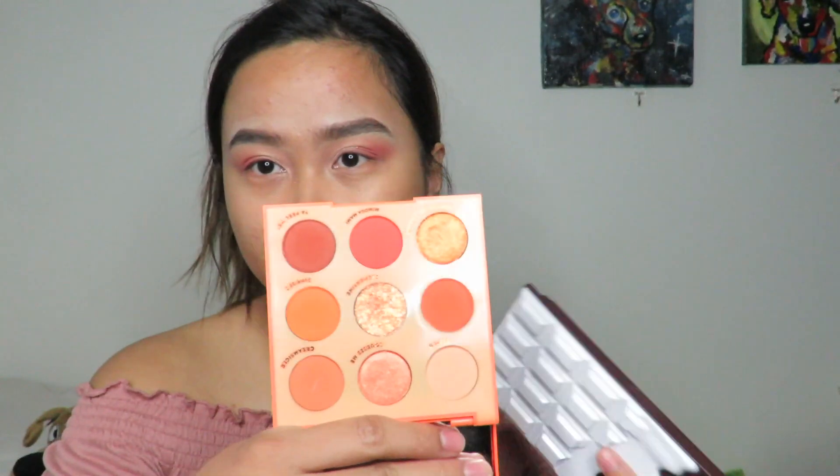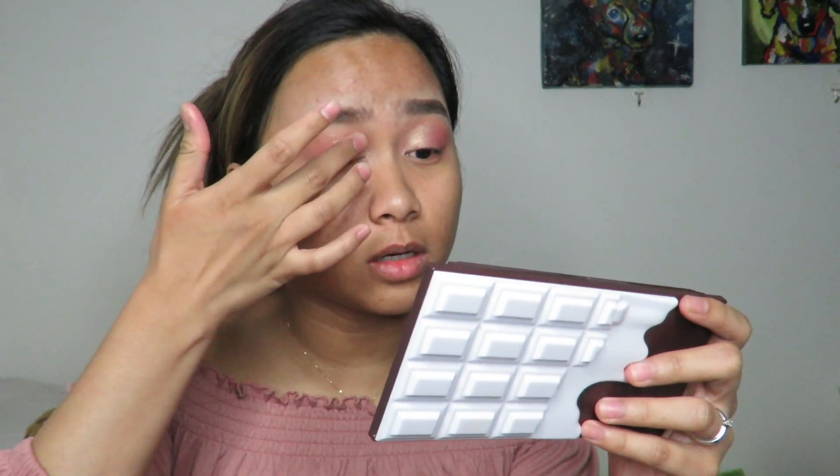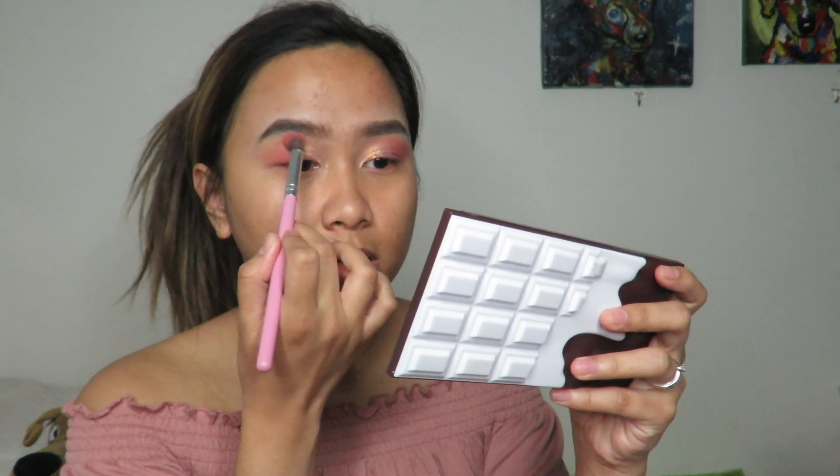I'll also put chunks of glitter in the center of my eyes. Then I'll grab the brush I used for the dark pink shade and pick up a little more pigment to blend it out with the shimmer shade I applied. And that's the eye makeup done.